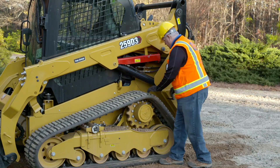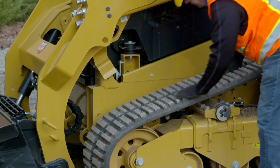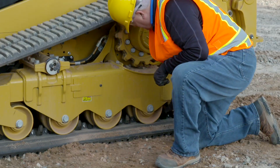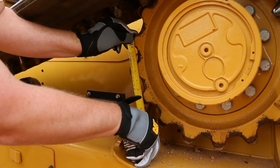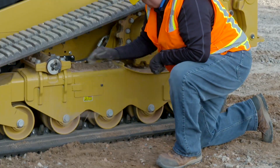For compact track loaders, it is important to clean the undercarriage daily in order to maximize component life. Inspect the track for any signs of damage, such as deep cuts, abrasions, or embedded foreign matter. Check the undercarriage wheels for damage. Measure the sprocket teeth in three different locations and refer to the OMM for specific measuring instructions and wear guideline information. Remove any dirt or debris.